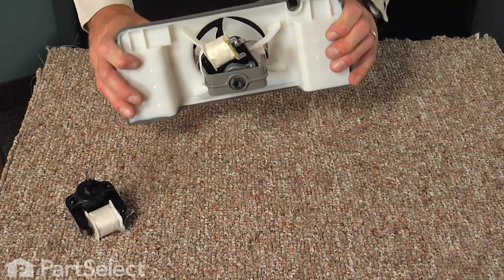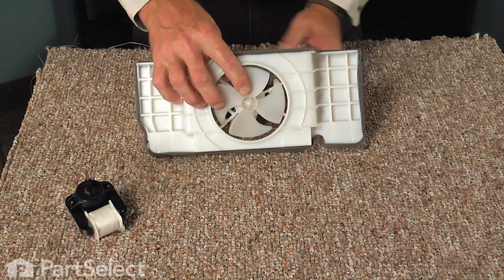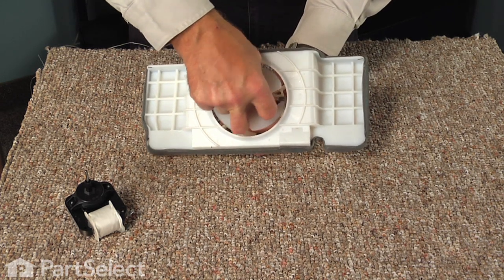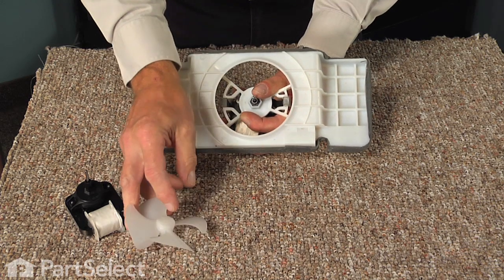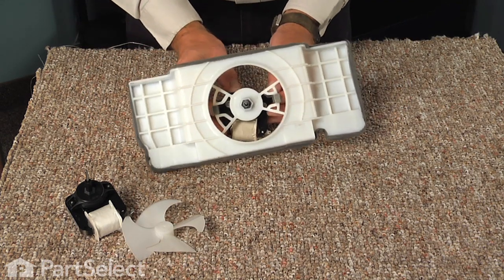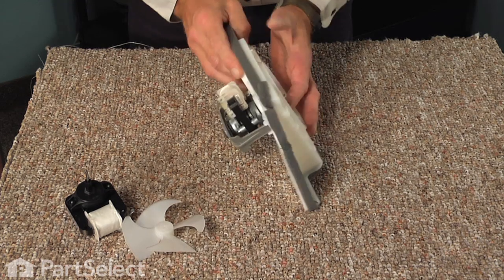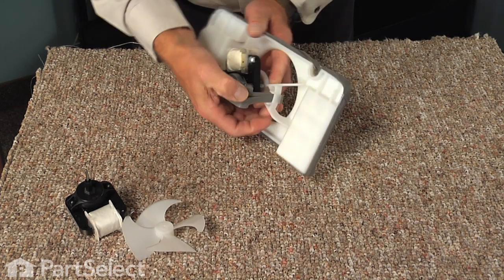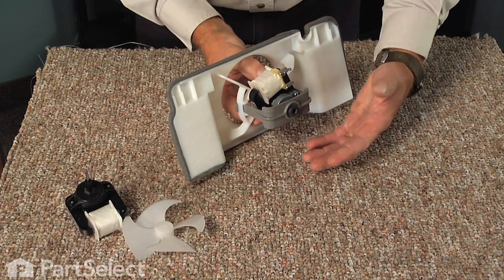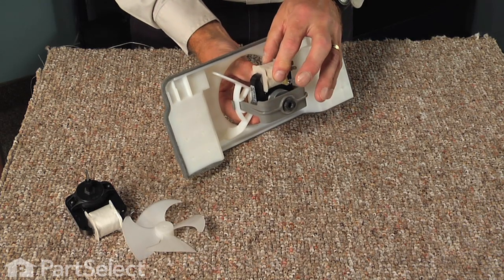With the motor and bracket on a work surface, pull the evaporator fan blade straight off the motor and set it aside. This model uses a plastic clamp with a tab on either side that hooks into the bracket. Push in on the bracket to disengage one side, then do the same on the opposite side. Keep in mind the orientation of the motor relative to the bracket so you can reinstall it the same way.